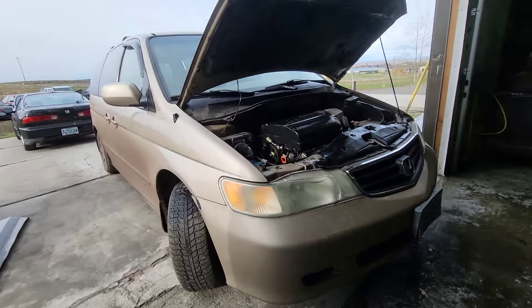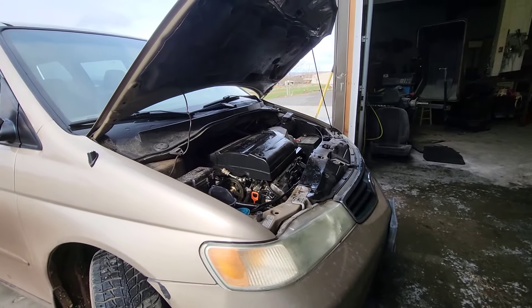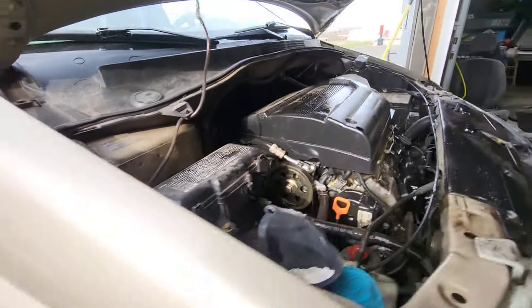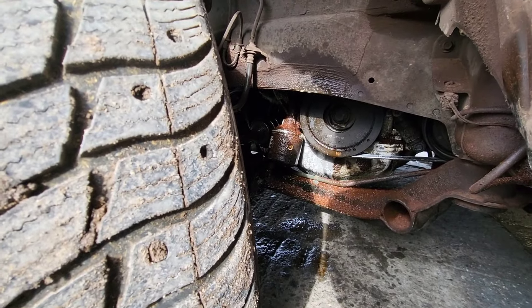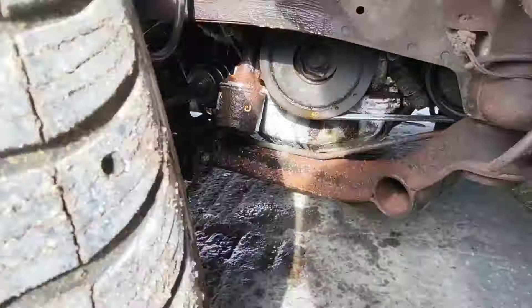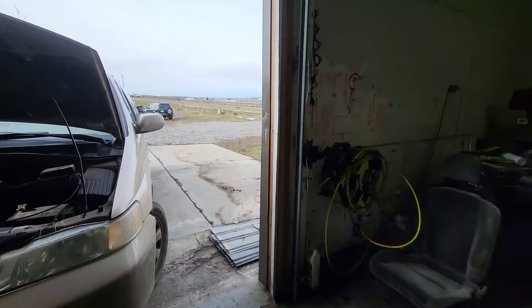On today's episode I'm going to do a front main seal on this one. I just sprayed some acid and we're going to wash the engine — it's leaking oil really bad. Yeah, I'm going to be doing that. We just got back from the junkyard.